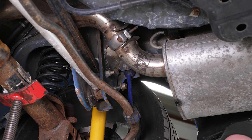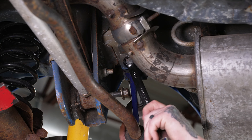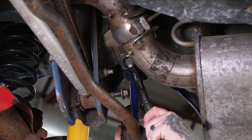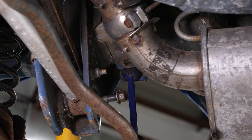Now that we've got our bolts loose for our panhard bar, we are going to have to unhook and move our sway bar end links out of the way. It's going to be a lot easier to get your end links unbolted if you take your wheels off first. Once you have those off, we can come back into our end links, grab our 19 mil socket on our impact and 19 mil wrench, and go ahead and get these unbolted. Then pop that bolt out and swing the end links out of the way.